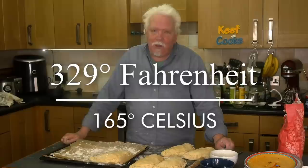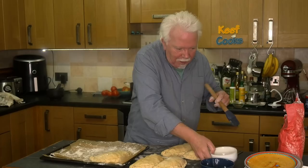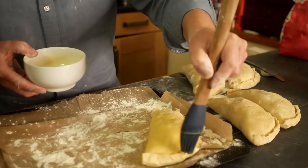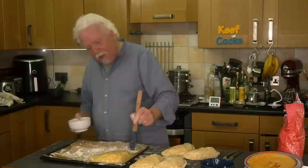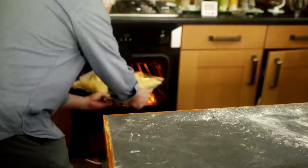Heat your oven to 165 Celsius for a fan or convection oven, 185 for a normal oven, or gas mark 5. Now glaze the pasties with the egg yolk and water mix, getting the glaze as thin as possible so it doesn't pool in the crevices. They're on greaseproof paper on a baking sheet with flour on the paper to prevent sticking. That goes in the oven for 50 to 55 minutes — I'll turn them round halfway through.